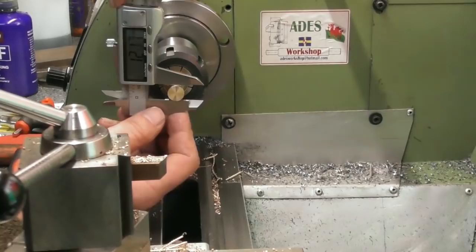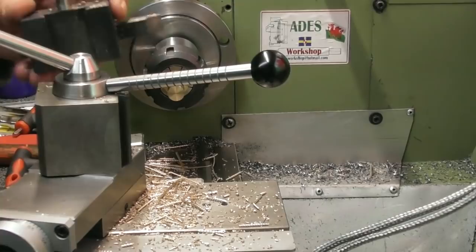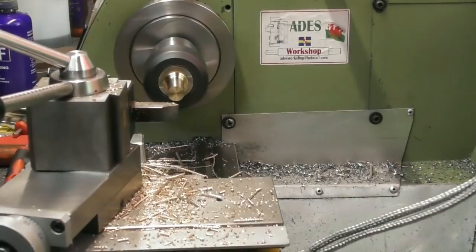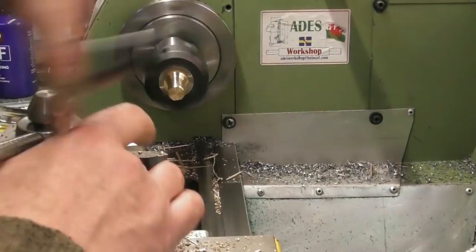Change over to the chamfer tool. Very like the barrel nut, this — very similar, except instead of having a thread inside it, it's going to have a clearance hole. Just readjust that to a little more like a 45-degree chamfer. Half of this is going to be machined away later.